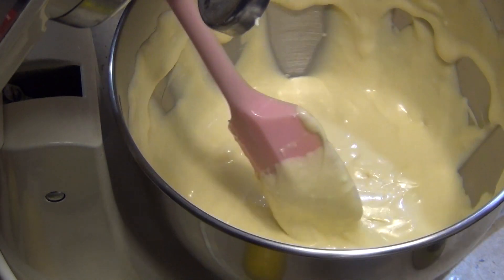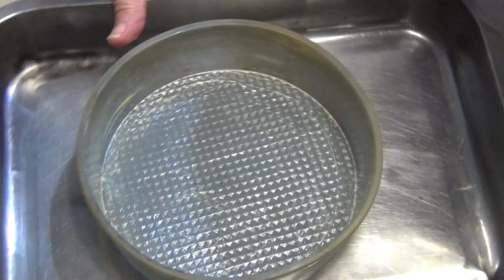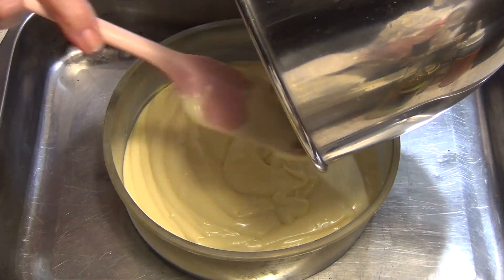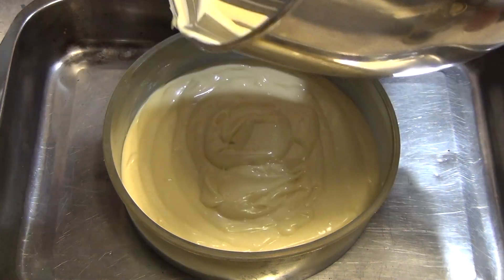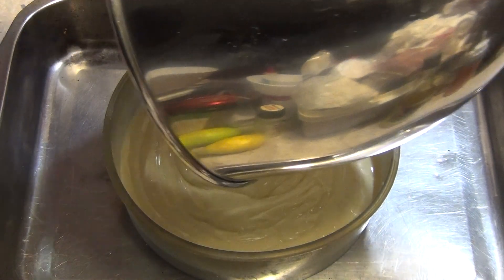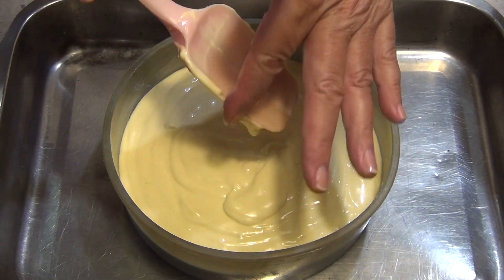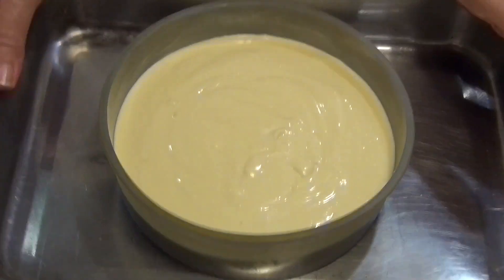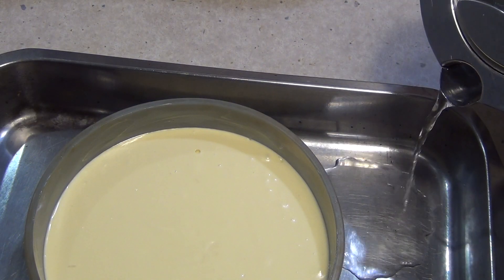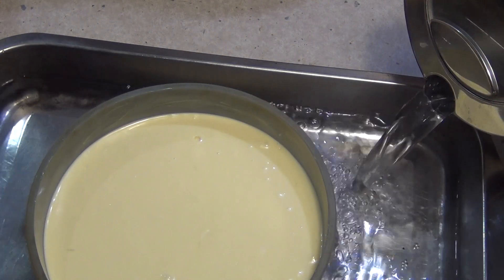It's really quite creamy — look at that, yummo! Just pour it straight into our pan. Tap out any air bubbles by dropping it gently on the bench — not from any height because it'll end up splopping out at you. You want all of that lusciousness in there. Tap, tap, tap. Water around the pan and into the oven we go. The boiling water will come about halfway up the side — into the oven for an hour.